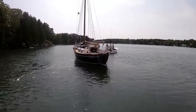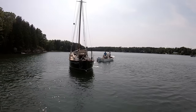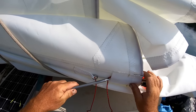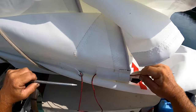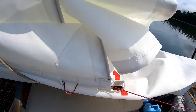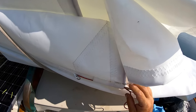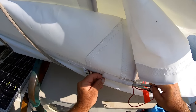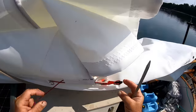Back in the water. Time to bend on the new mainsail. You'll notice that it's white. Nowadays tan cloth is just about exactly double the price of white, at least for the contender cloth, so I decided to go with white.